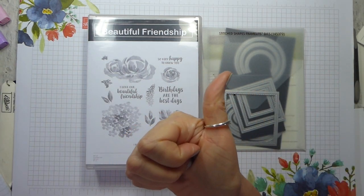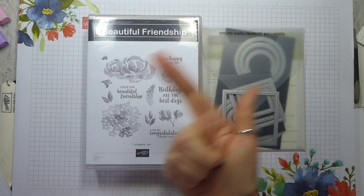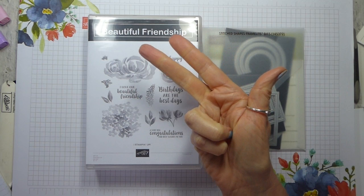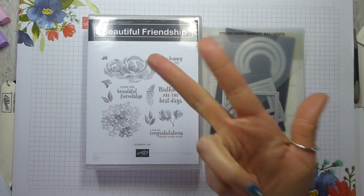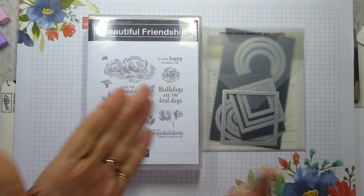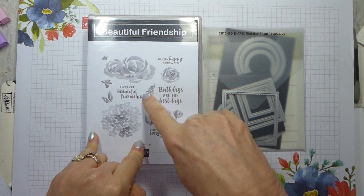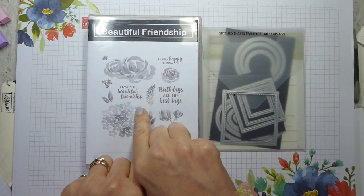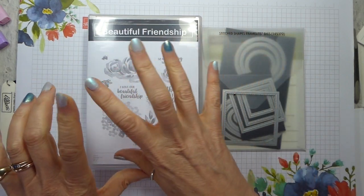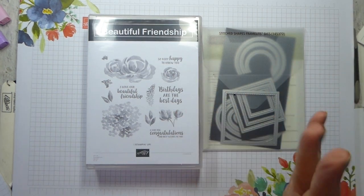Just the instructions: £15. The instructions and the kit — everything pre-packaged, pre-cut, pre-punched — is £25 including postage in the UK. If you want the bundle kit, then it's £58 and that means you get the instructions free. All the information is over on my website, and there's a link below. Payment is by PayPal — that is the only way I'm taking payment, other than for the bundle, where we'll need to talk by email because I then need to order the stamps and dies from Stampin' Up. The other options you can do straight on my website.